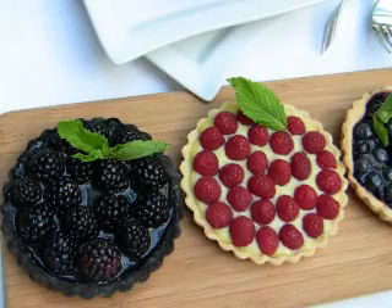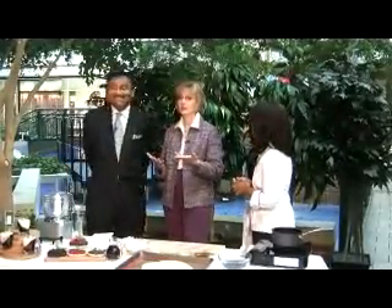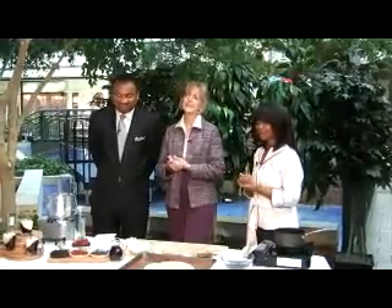Welcome back. You are watching News Channel 3 Live at 9. In case you didn't know it, it's Make Someone Smile Week. And if you've been watching Live at 9 for a while, our next guest always makes us very happy with her recipes. She always makes us smile. Chef Elle Green is with Simple Conception. She's here to share a delicious blueberry sauce.